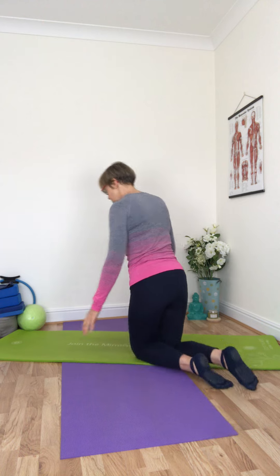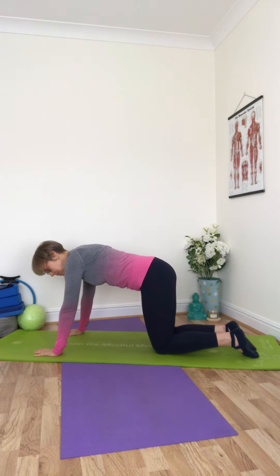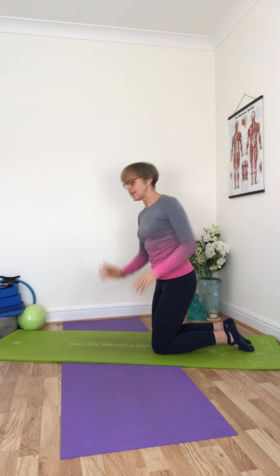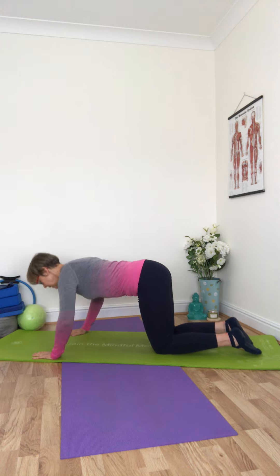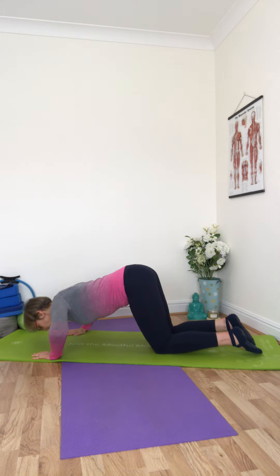Coming into various positions — on all fours is a perfectly reasonable place to begin. Hands just a little ahead of shoulders. I like to turn my fingers slightly inwards, and be sure that the shoulder blades are resting back onto the ribcage.